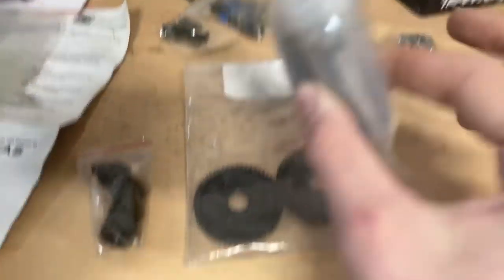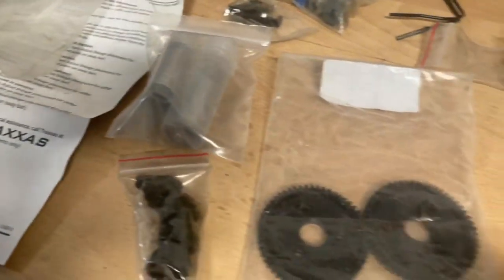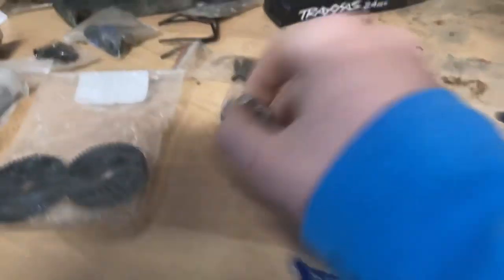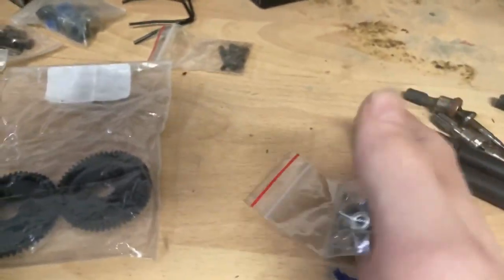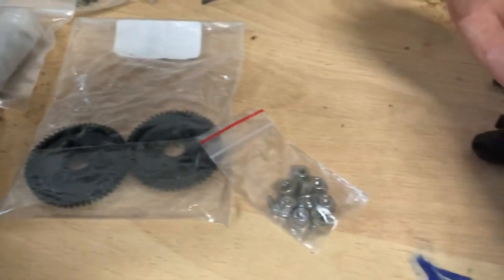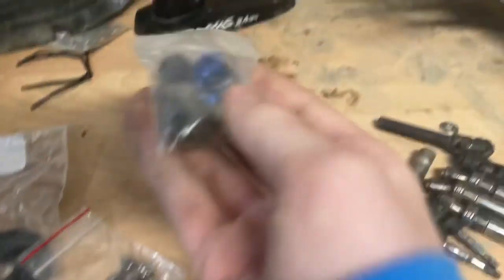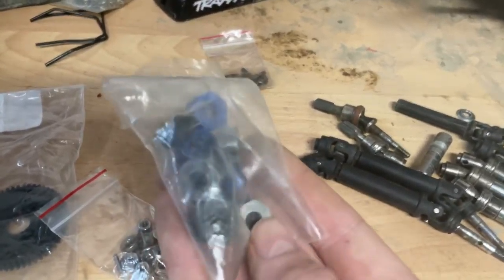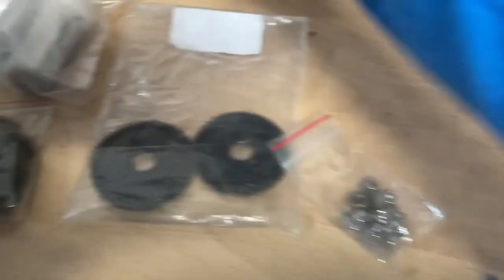You should probably get a bearing kit - a full set of bearings for $20 on Amazon. Also get metal hexes because plastic will strip - that's just how plastic works. I have metal ones, but just these stock plastic ones are bad.